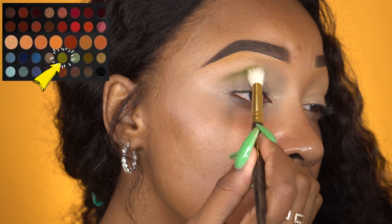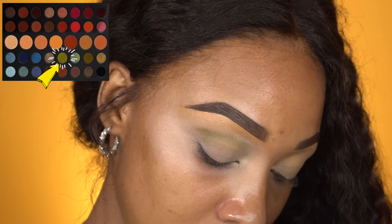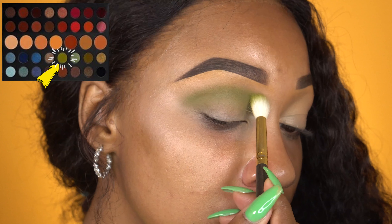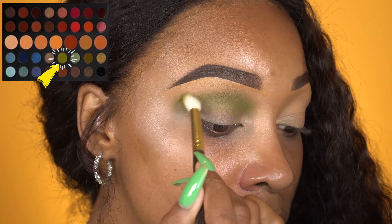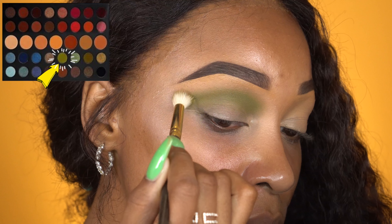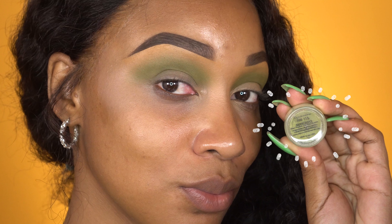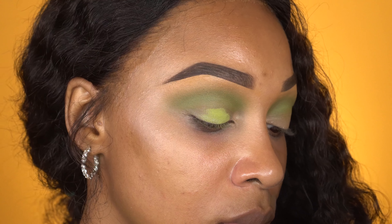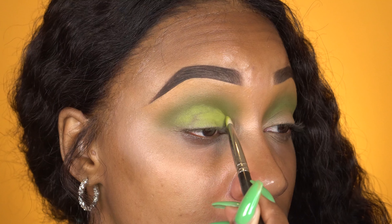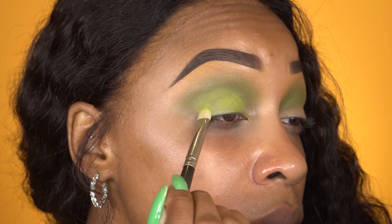Now without setting that concealer, I'm jumping right in with eyeshadow. I'm using the color Fickle from the There to Create Palette by Morphe, and I'm using a Smith Cosmetics 232 brush just to stamp it into the crease. I want to place the color where I want it to be and then go in and blend it out. And now for the star of the show, it's the color Avocado by Star Crush Minerals. I absolutely love Star Crush Minerals — I believe this was only like $5 and they always had like 40% off. Using a MAC 239 brush, I'm just going to pack this all over my lid with patting motions.